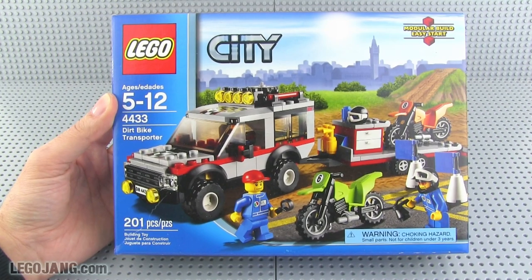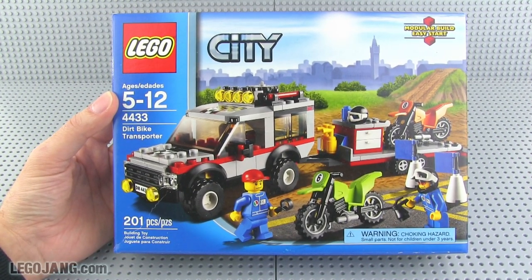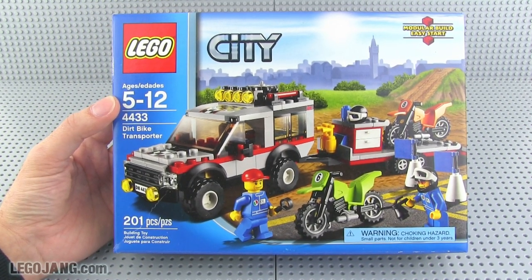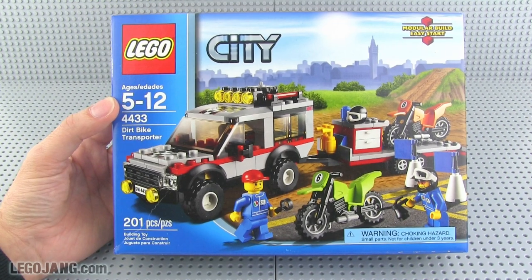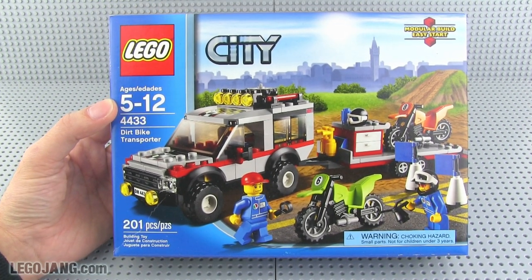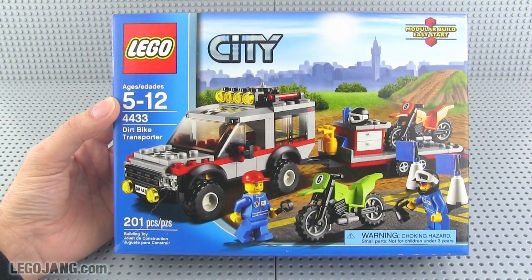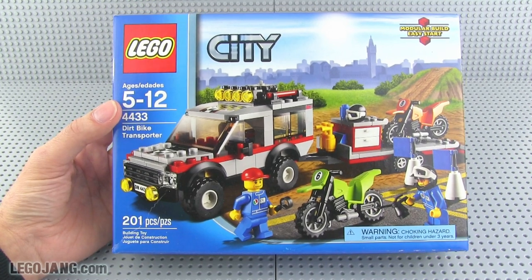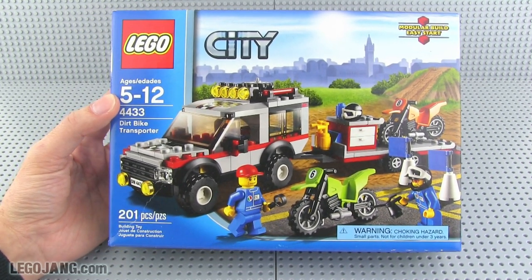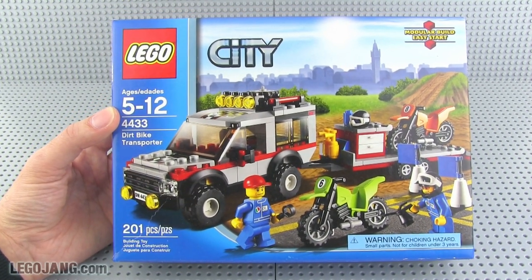What's up folks, it's Jang here with a LEGO City set review. This is the Dirt Bike Transporter from 2011-2012. It's starting to disappear from the market as it's getting sold out and is no longer being produced. It's 201 pieces, was sold for about 20 bucks, and if you can still find it in stores you'll still find it for around 20 bucks.